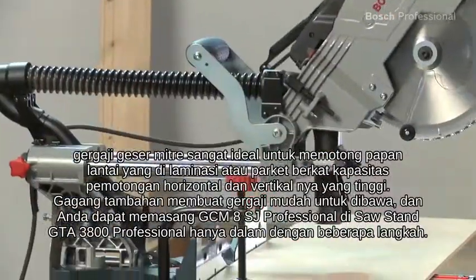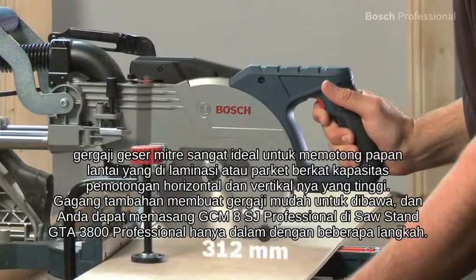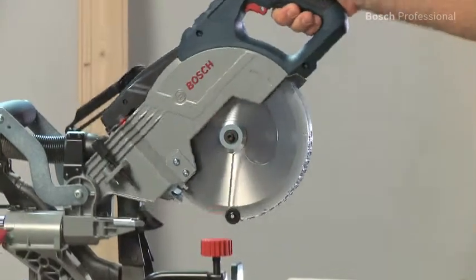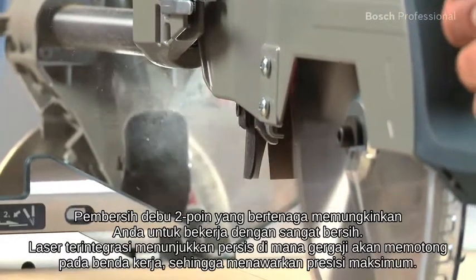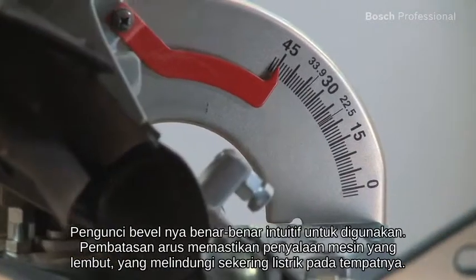This sliding mitre saw is ideal for cutting laminate floorboards or parquet, thanks to its high horizontal and vertical cutting capacities. Its powerful two-point dust extraction also enables you to work extremely cleanly. Its bevel lock is totally intuitive to use.